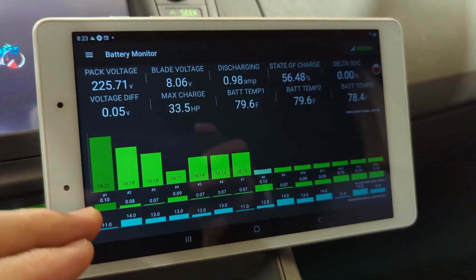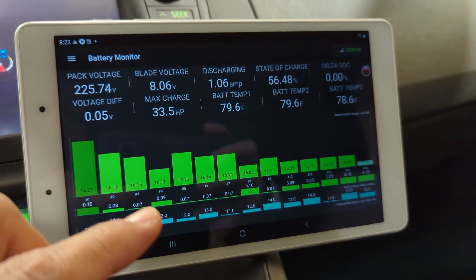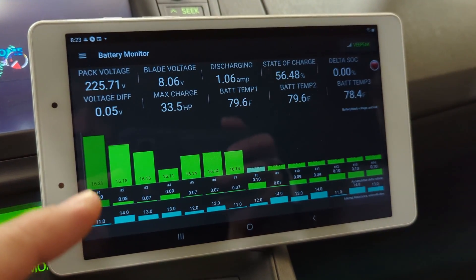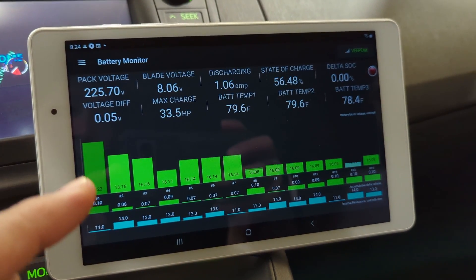So here we go — let's dive into what exactly the accumulated delta voltage is and how it's going to benefit you. Basically, the accumulated number is the value that accumulates over time between the ups and downs of one particular blade.